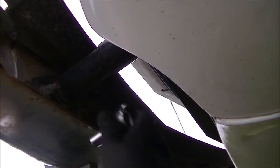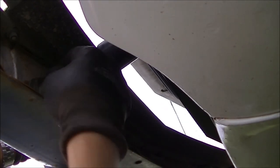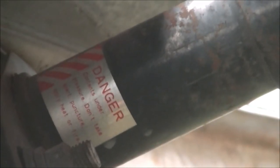This is why you wear safety glasses — it's going to fall in my eye at some point.